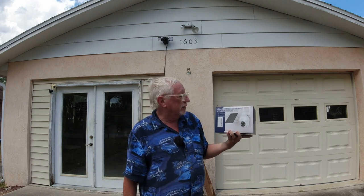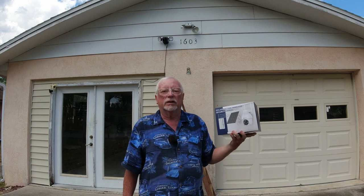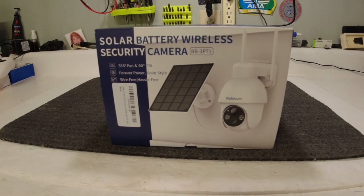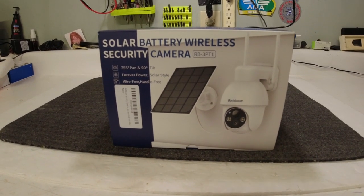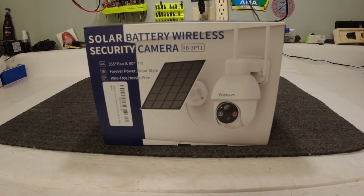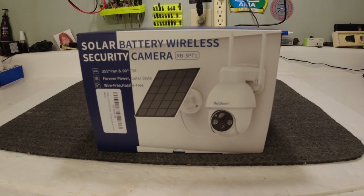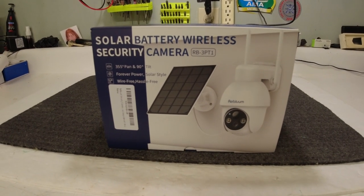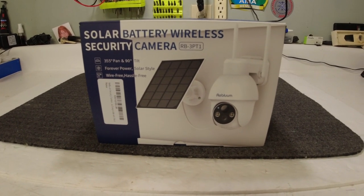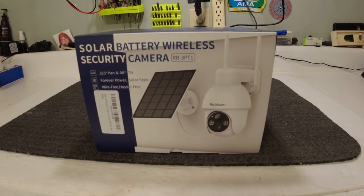All right guys, we've got our camera here. This is the solar battery wireless security camera. We're going to mount it on the front of our garage. A lot of you who know me well know that I do a lot of security videos. This company sent me a solar battery wireless security camera to do a review on. It looks like a really neat setup. You don't have to use any batteries because it's solar powered. It'll rotate around — it has a 355-degree pan and a 90-degree tilt. It's forever power solar and it's wireless hassle-free. So we're going to take a quick look at this and see what's involved.